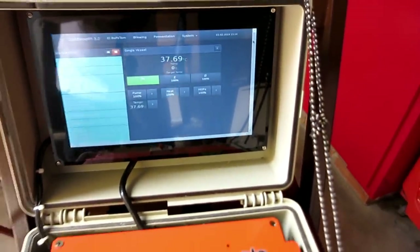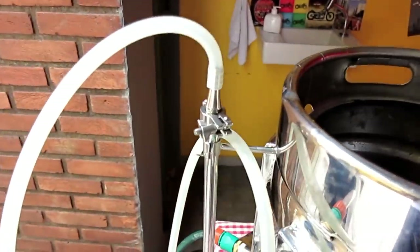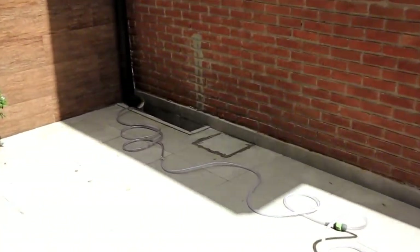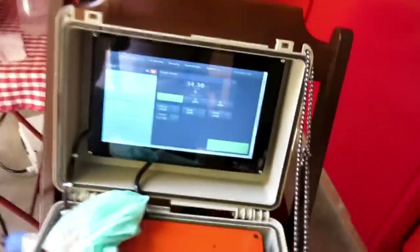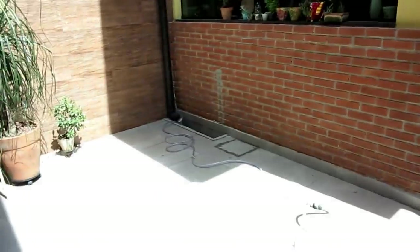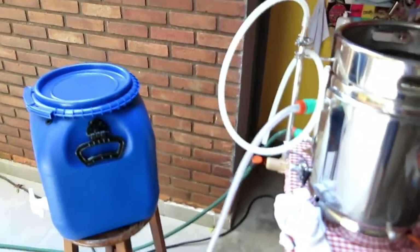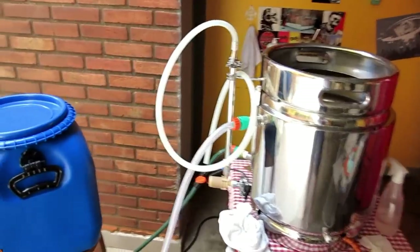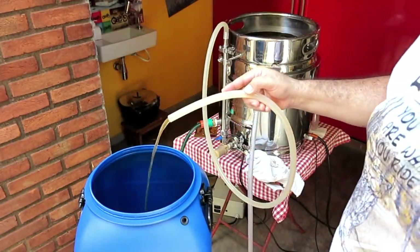Já montei a traquitana aqui que vai jogar lá no nosso fermentador. Fermentador sanitizado, água devidamente direcionada à cisterna para não desperdiçar água. Vou parar aqui o resfriamento porque já tá muito devagar a descida. Aqui em São Paulo tá muito quente. Vou jogar o mosto, oxigenar, aí coloco lá na geladeira, certo para 25 graus. Quando der 25 graus eu vou lá e inoculo a levedura.